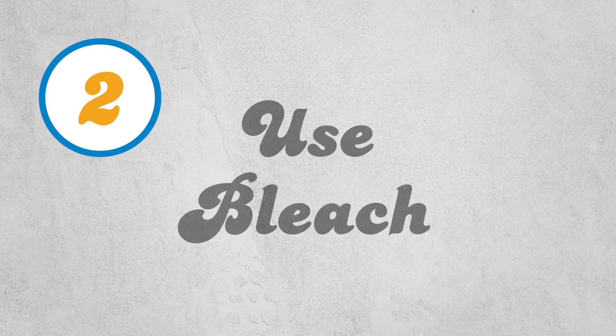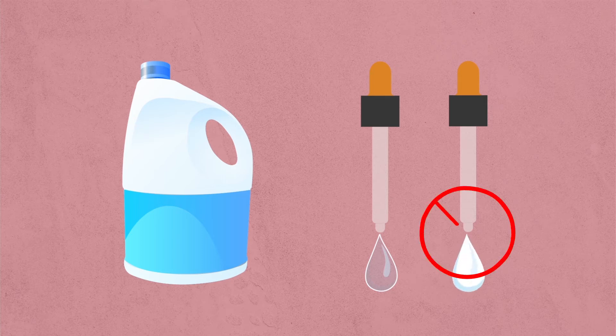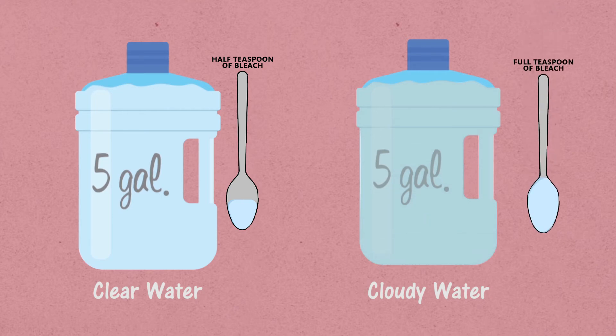Here's another way to make water safe. Second: use Clorox bleach. Use only regular Clorox bleach — do not use bleach with added brighteners or scented bleach. For 5 gallons of clear water, use half a teaspoon of Clorox bleach. For cloudy water, leave it to settle, then drain the clear water and add one whole teaspoon.